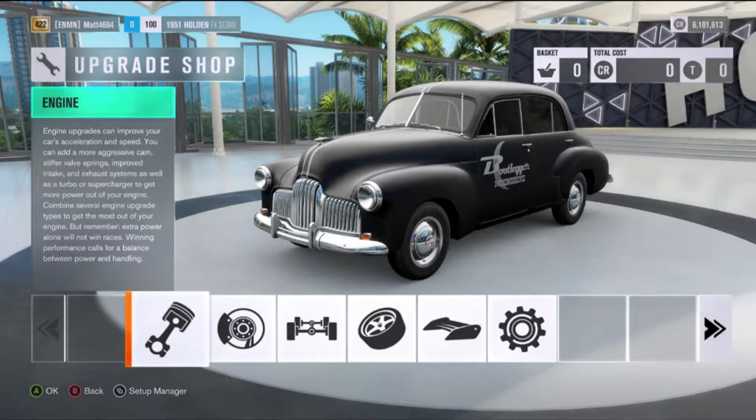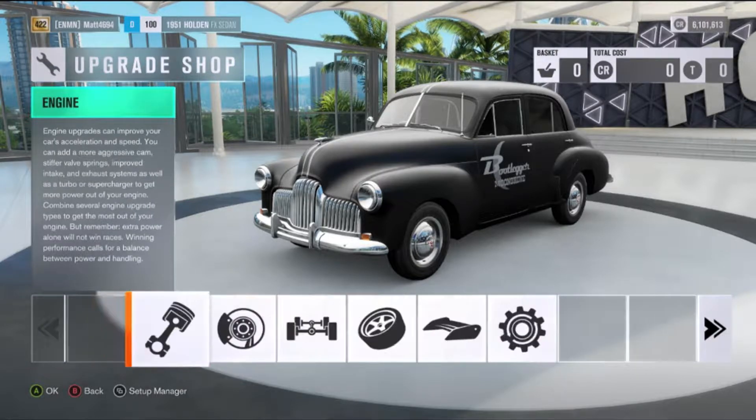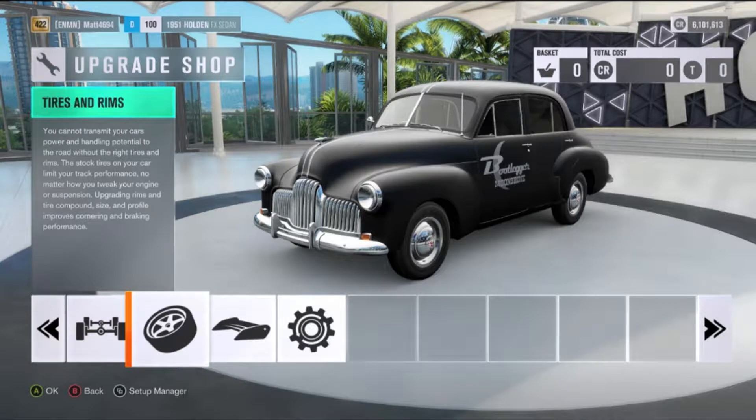Hello, this is Petraeus and welcome to another episode of Uphill Climb Challenge. Today we'll be taking the 1951 Holden FX sedan up the mountain to see how it handles. This is a very interesting car if you've had a little time playing around with it in the game. I can honestly say it's a very squirrely vehicle, so it should be very interesting to see how it handles the uphill climb.